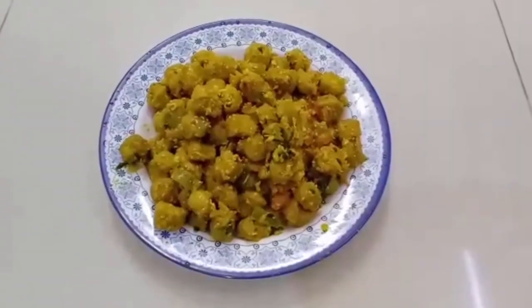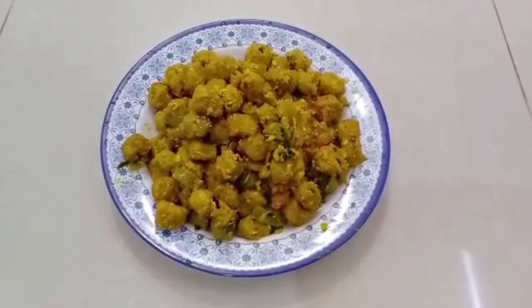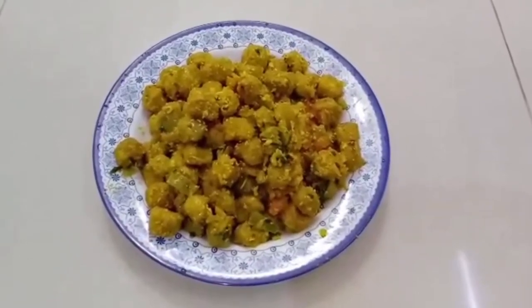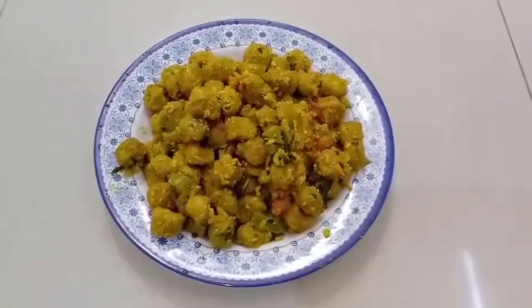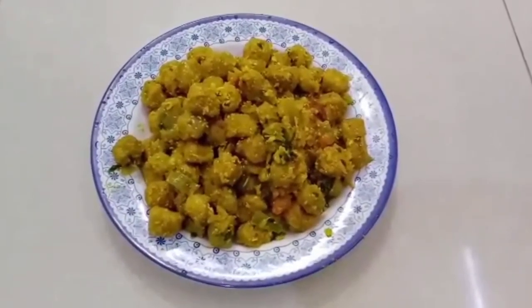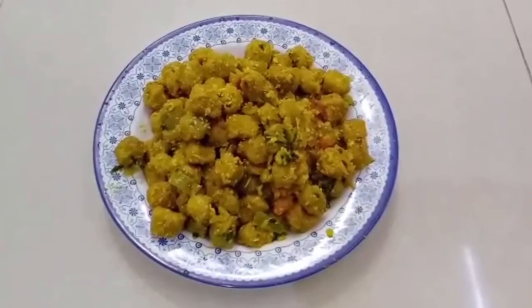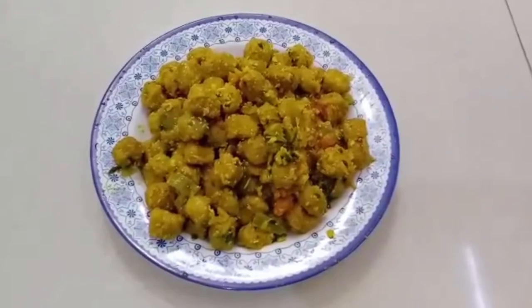Wow friends, this is the best soya beans eggs recipe ever on YouTube. For you guys, please do try this wonderfully delicious recipe at your home. Thank you so much for watching my videos. Love you all. Bye bye!